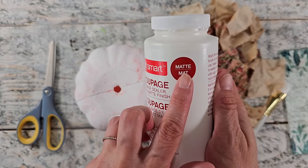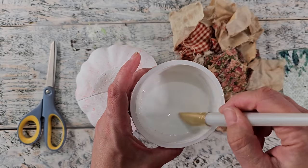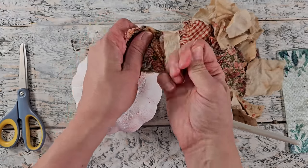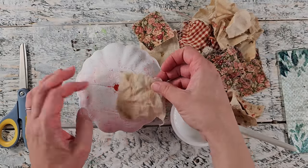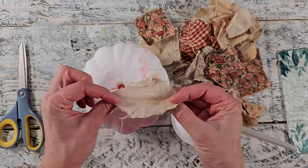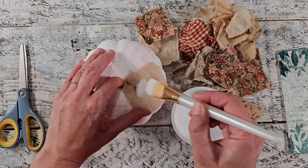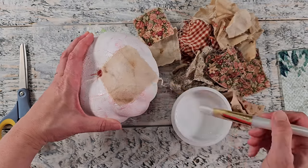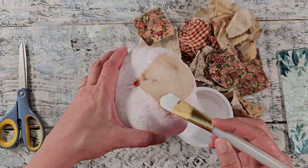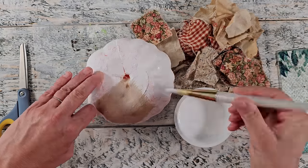Once you have a decent pile of fabric cut up, I'm going to be using some matte decoupage and some water — two parts glue to one part water — and giving that a stir. The reason for that is the fabric will absorb quite a bit and it just helps the glue go a long way without creating a super thick layer. I'm applying glue directly to the pumpkin and pressing my fabric into place. I kind of wish I would have started from the bottom and worked my way up, but I make adjustments as I go. You want to make sure the fabric is fully saturated with your water and glue mixture so it sticks really well to the surface.